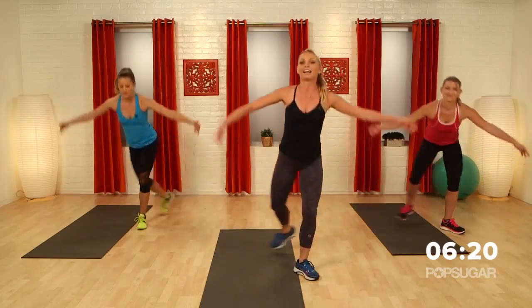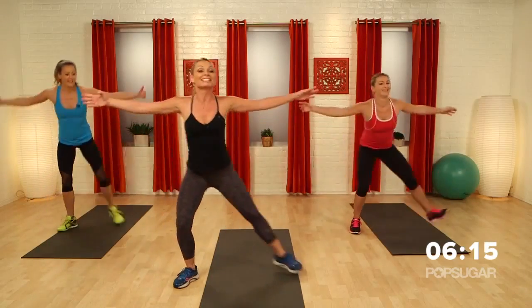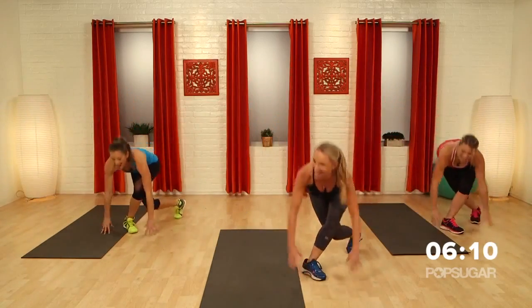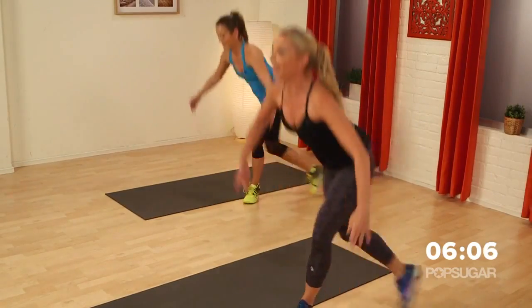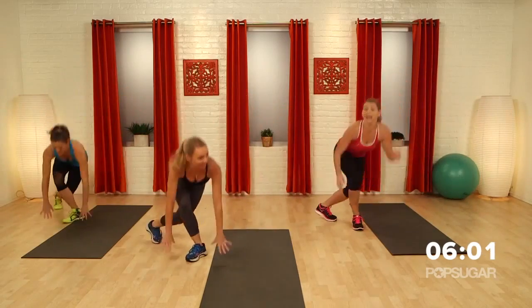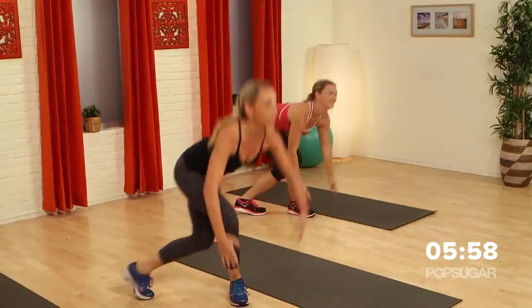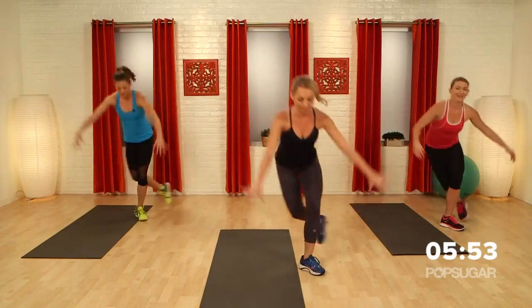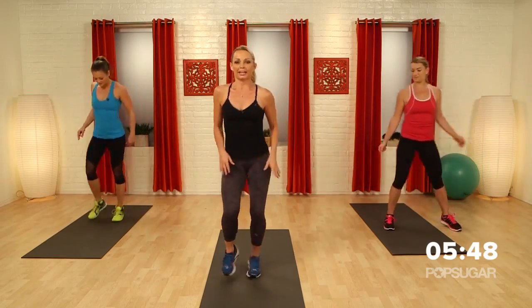Step it to the side, down. Singles. Out. Good job. Keep those hips square. So you guys out there working with us, are you feeling it? Four, three, two, last one. Roll all the way back up again. Step inwards, shake it out.